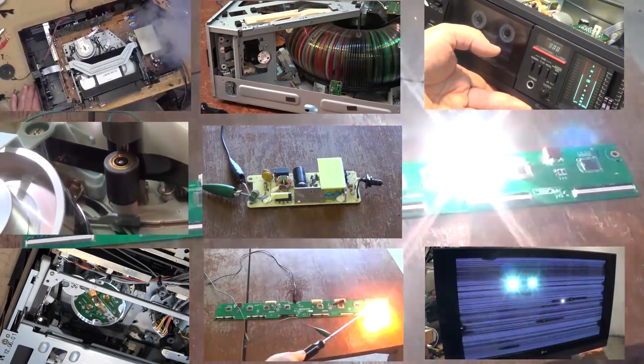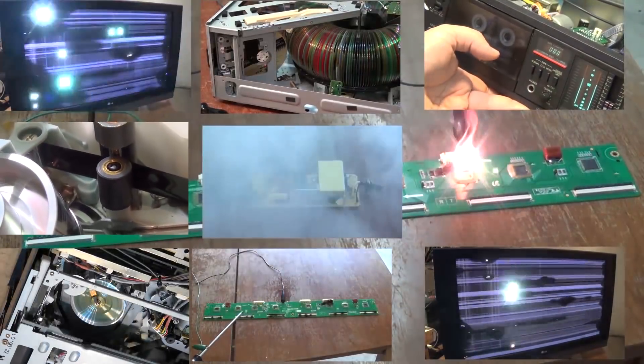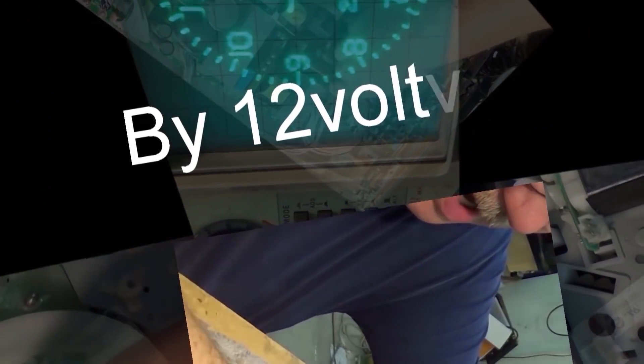Today I'm going to shoot a little video to demonstrate isolation transformers and how they work, and try to explain it in a simple form for people to understand. I'm going to call this one 'Isolation Transformers for Dummies and Why You Need One.'